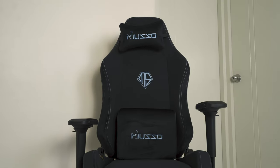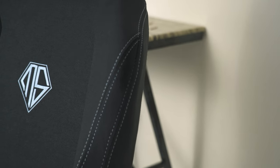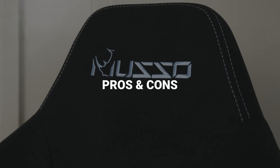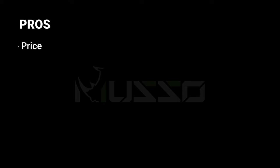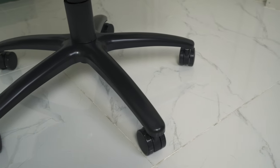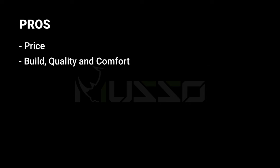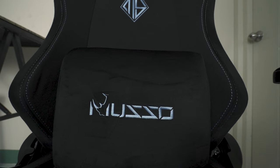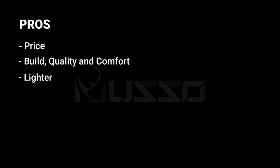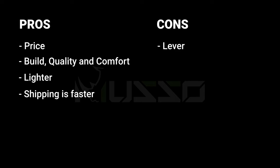Since this whole video is based on comparing the Muso to the Secret Lab, let's talk about the key differences and what the Muso might lack compared to the more expensive Secret Lab. Let's list this as pros and cons. Our first pro is definitely the price — at 11,998 pesos plus the 15 percent discount, you can already get two Muso chairs for the price of one Secret Lab, with the same build, same quality, and the same amount of comfort. I also noticed that it is actually lighter than a Secret Lab, which makes moving it around much easier. On top of that, the shipping is also lightning fast.